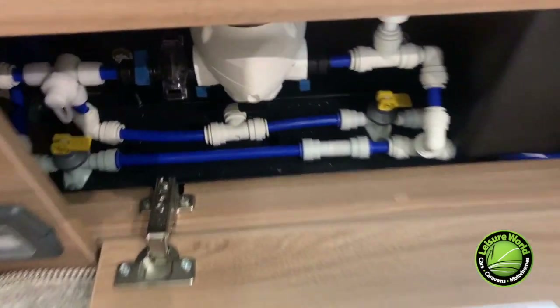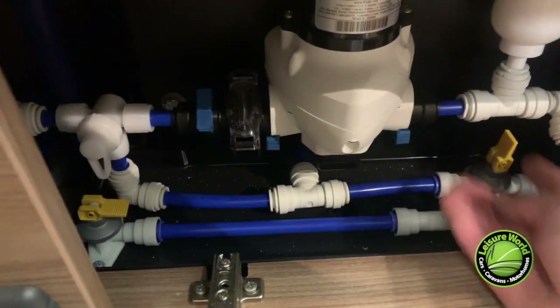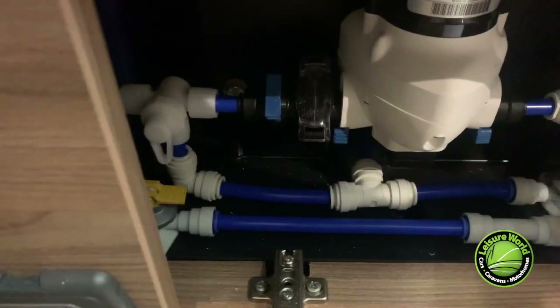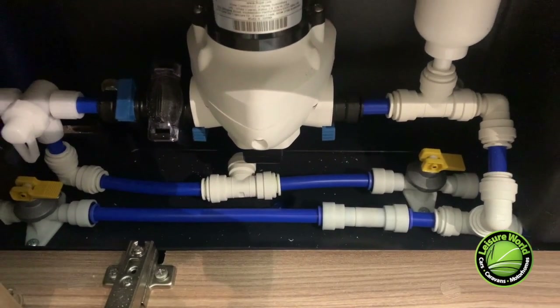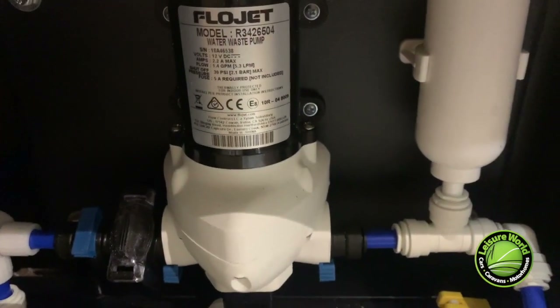First up, here are the water valves. If your caravan has an inbuilt water tank like this one, you'll have two drain valves — one for the onboard tank, and the other for the external tank and supply pipes. The easiest way to remember how these work is: if pointing up, the pipes and tanks will drain; if flat, they won't. So when filling or using your caravan, keep them closed. If you forget, don't worry — Swift have left you a little guide which goes into more details.